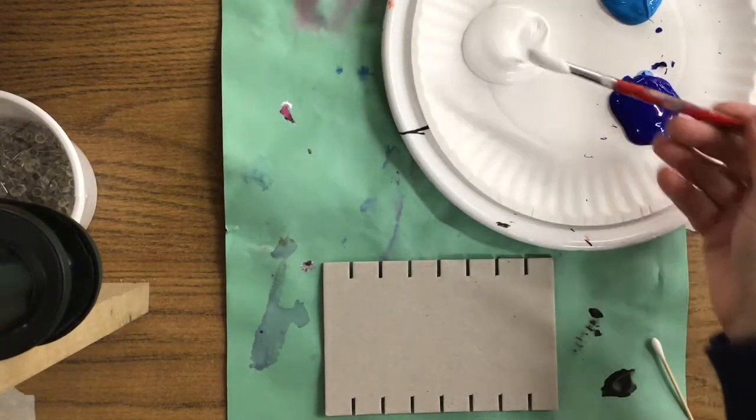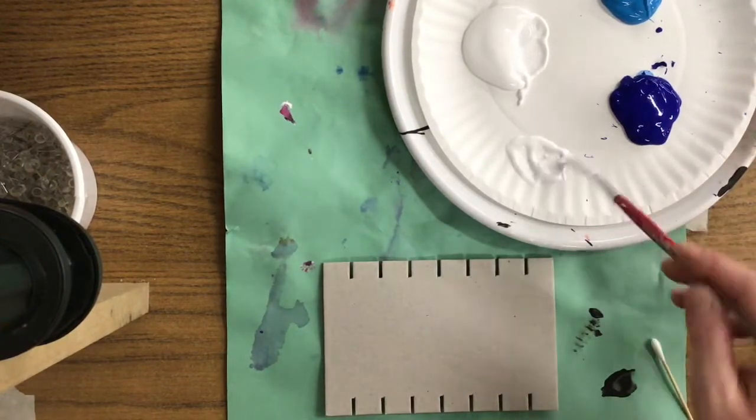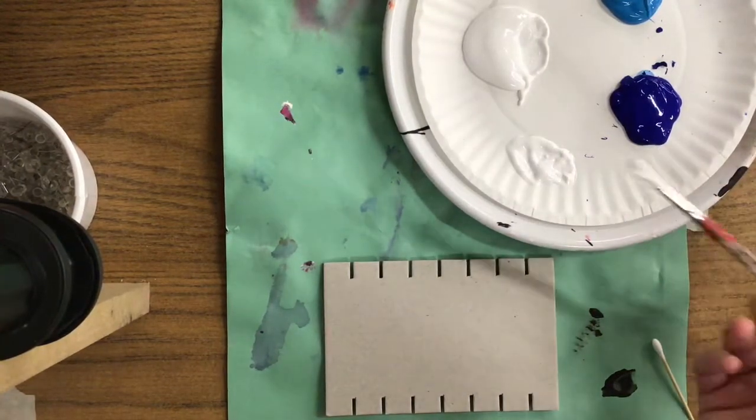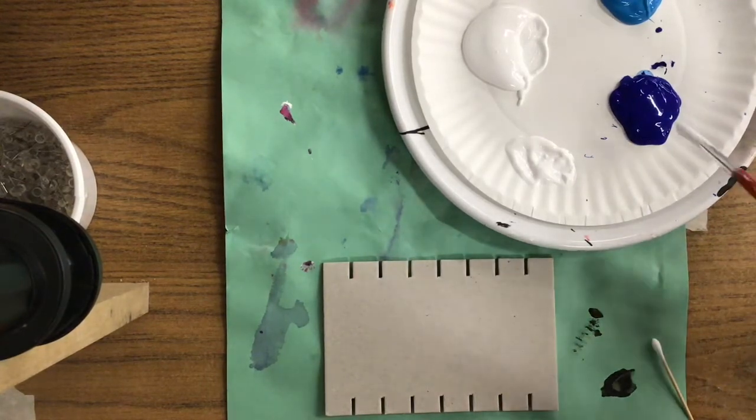To get started — when you want to lighten a color it actually takes more white than it does the color itself. So I'm just going to scoop some of that over onto my paper plate and I need to decide which blue that I'd like to use.